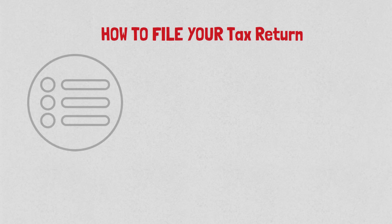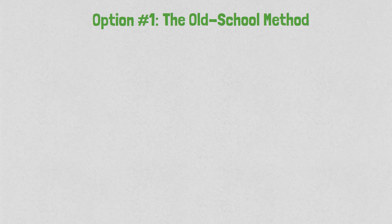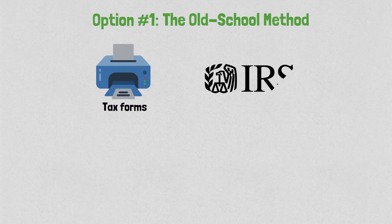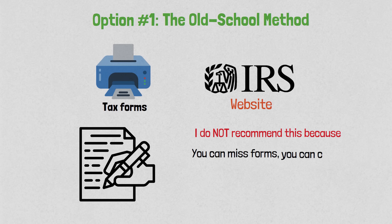Now let's talk about how to file your tax return. You have three options — pick whichever is best for you. Option number one is the old school method, the traditional way. You can print out the tax forms from the IRS website, bust out your calculator, and start filling out the forms manually. I do not recommend this because you can miss forms, commit math errors — it gets real messy.